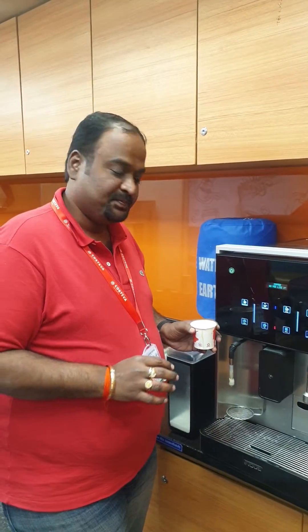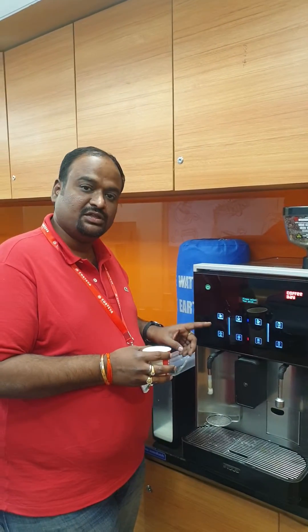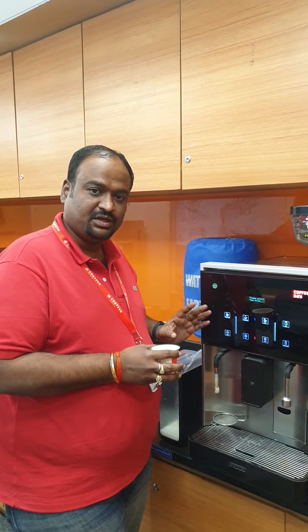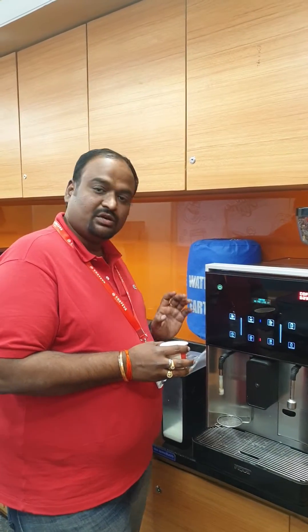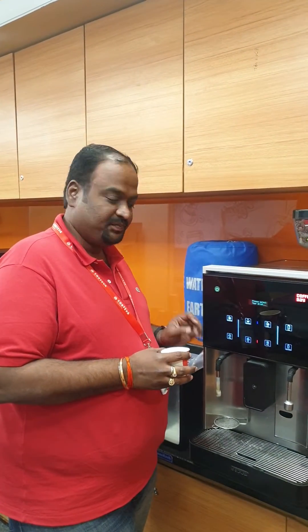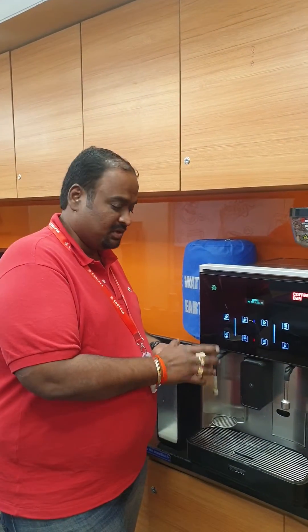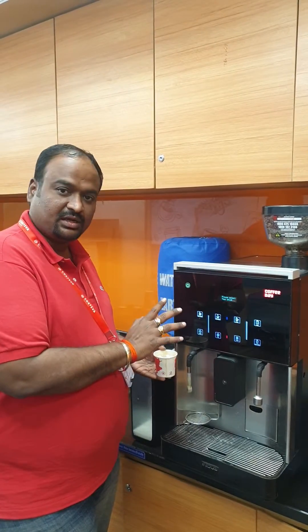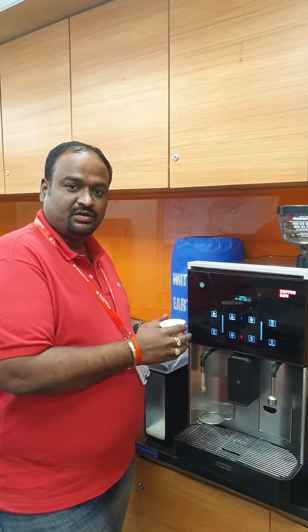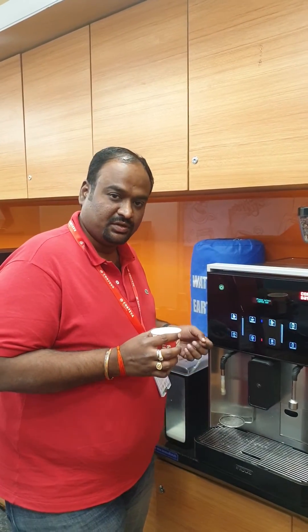Please ensure these steps are followed carefully. If you press the steam button and don't press it again, it keeps running continuously. The two main safety points are: one, ensure your fingers are free of moisture; two, ensure the steam wand is properly placed in the middle of the cup. Press the steam button, wait three to four seconds, then press it again to stop. This ensures you are always within safe handling norms for the hot beverage.